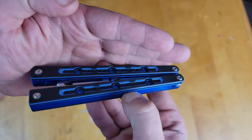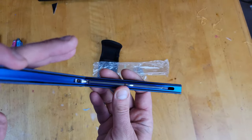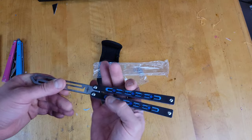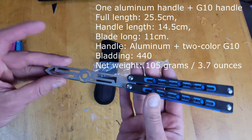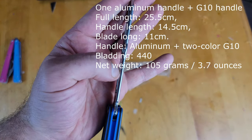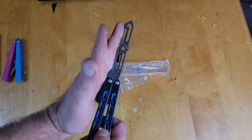Here it is. It's actually channel aluminum with some G10 scales on top — kind of nice actually, has a nice feel to it. It's a little light; I'll put the specs on the screen, it feels like it's a little under four ounces. The blade is kind of like the same on both sides — there's a slight difference there.